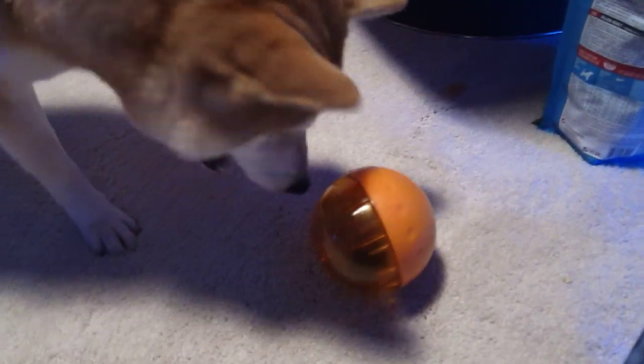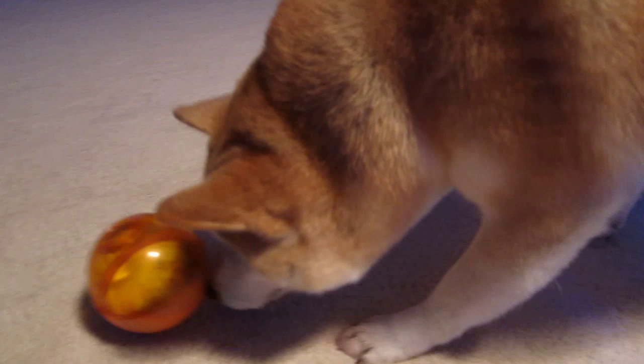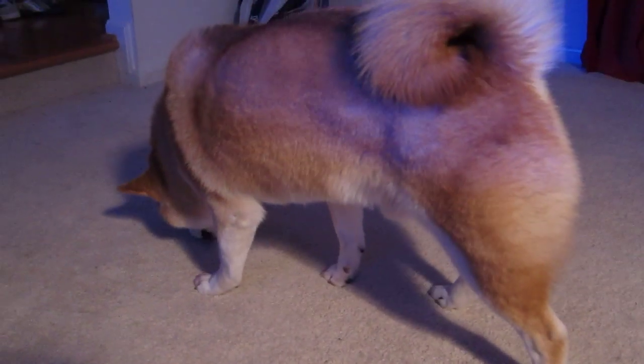The IQ Ball definitely takes a little bit more time for Mac to get the food out, simply because the hole is smaller and there are two levels to go through. What I like to do is put his breakfast in either the IQ Ball or the wobbler so that while I'm at work, he has something to do and something to think about instead of just laying around the whole time.